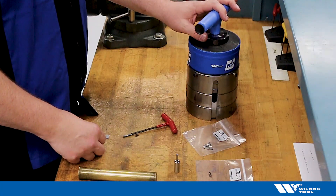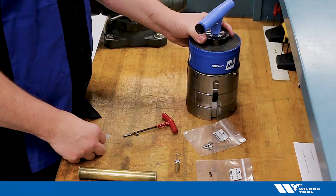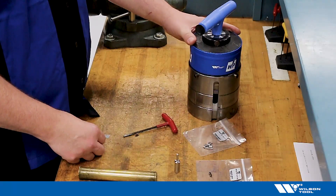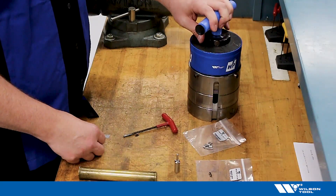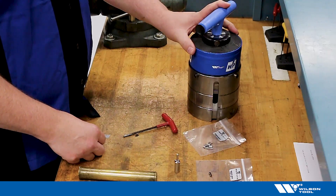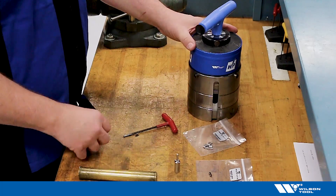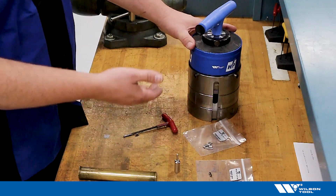Welcome to a how-to video on stripper clip replacement. Today's focus will be on the four and a half inch guide assembly E-Station. We'll be using our T-handle to transport the guide assembly to a safe location, such as a bench worktop. For ease of demonstration, the punch and stripper have been removed.